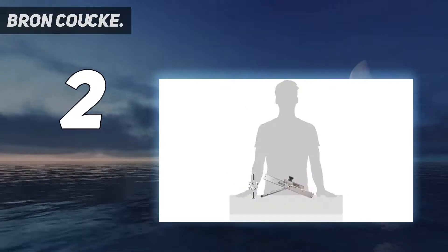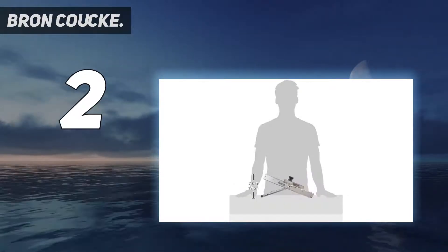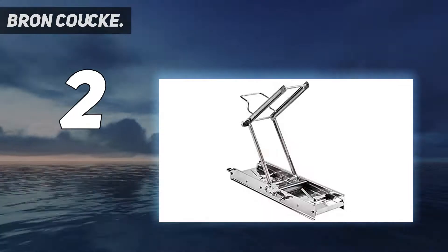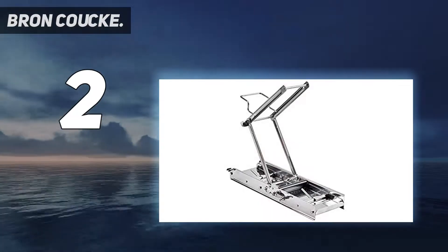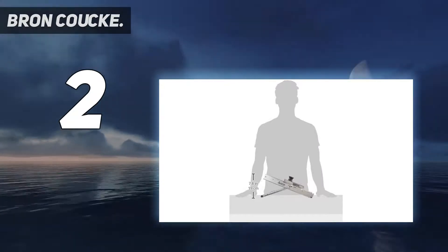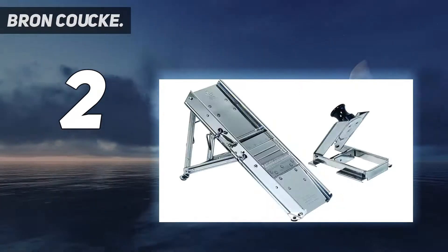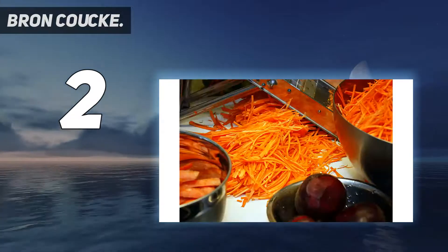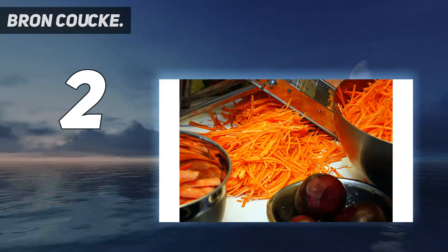Admittedly, there is a bit of a learning curve to setting up and using this mandolin. The instructions are slightly vague and levers to adjust the blades feel tight, but should ease up after the first few uses. Our tester said she didn't feel comfortable slicing very small radishes, as the hand guard didn't seem to hold them well, and when slicing a bell pepper, the skin got caught and it wasn't as easy to slice through as some of the other models.